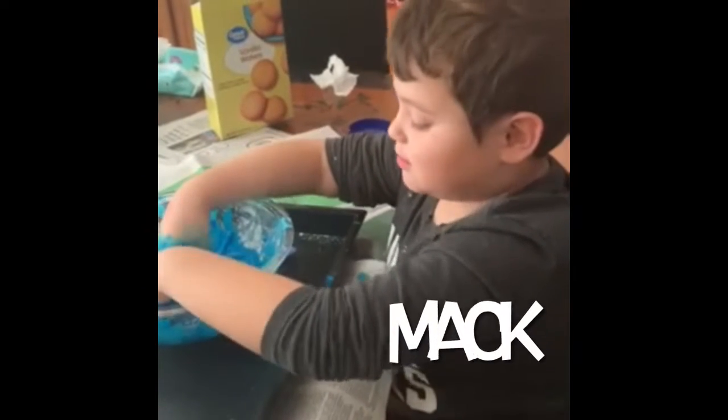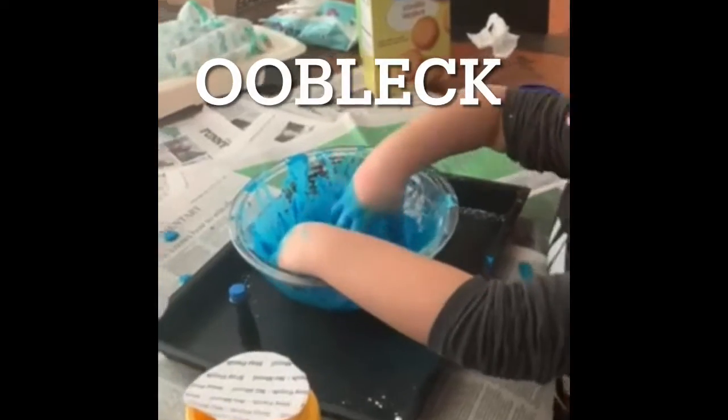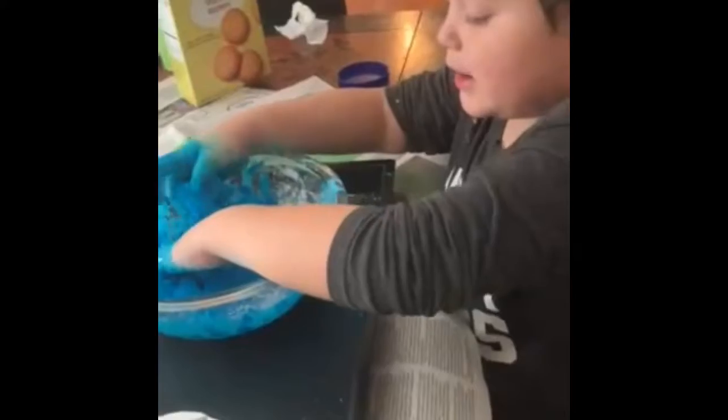Hey guys, this is Mac. Do you see what I'm playing with? It's Oobleck. How you make it is cornstarch and water. This video is about how do you make it, what you could do with Oobleck.